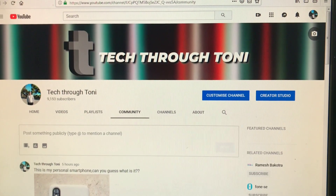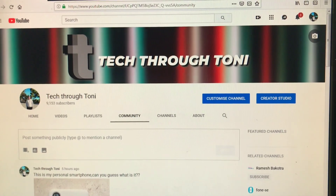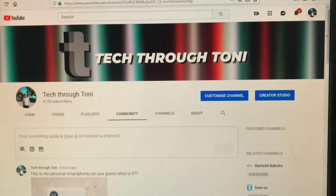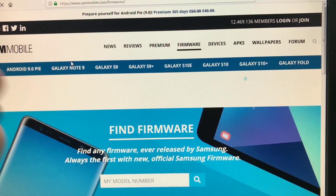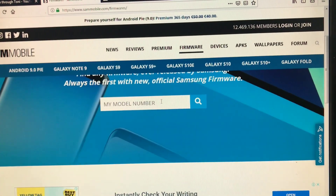Hello guys! Today I'm going to do a tutorial on how to update the Samsung Galaxy A7 of 2018 on Android Pie, or Samsung One UI, whatever you guys call it. So we're going to go on sammobile.com and we're going to search for the firmware.